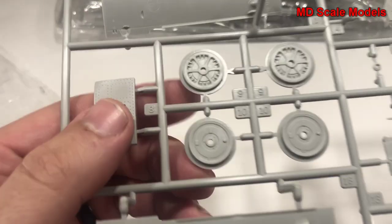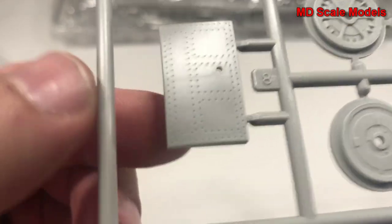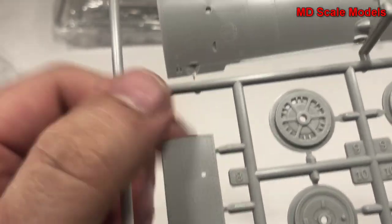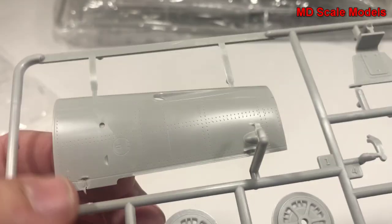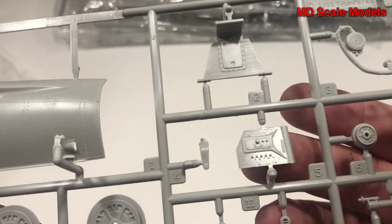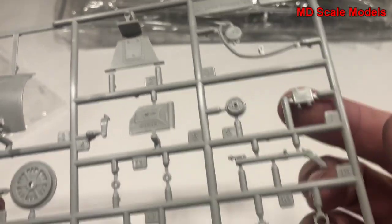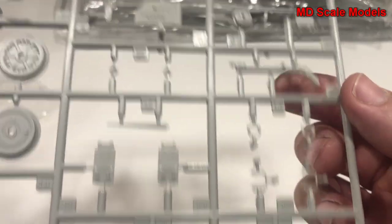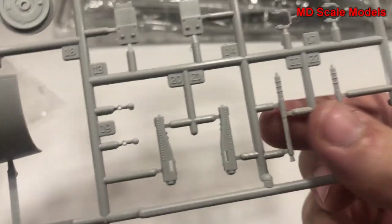Over here we have our wheels. You can see the quality - look at that panel, it's got all the recessed rivet lines. The same thing here with our engine cover, though there's a little damage on there. Other parts for inside the cockpit, what looks like part of our tail wheel, and probably part of our guns.